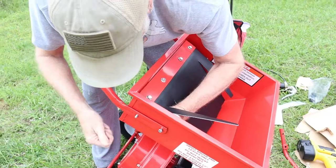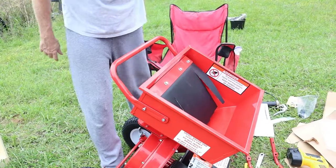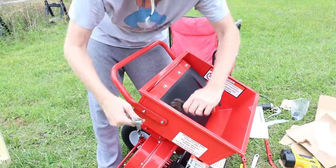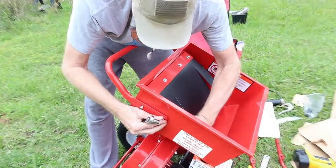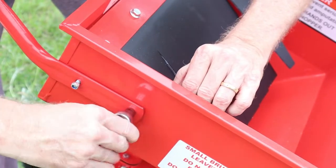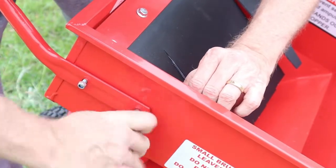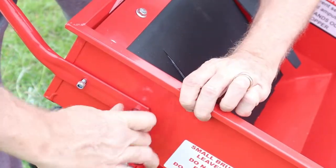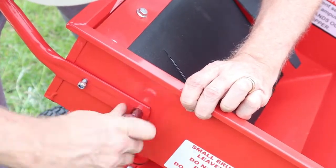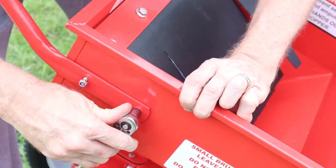In between the rooster squawking — just install those on there. Take our all-sixteenths here, or for you guys overseas, all millimeters. Just tighten these bad boys down. They've got nylocks on the nuts, so you don't have to worry about them coming loose. Just snug them up good.